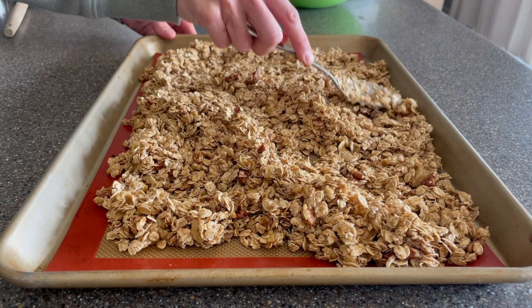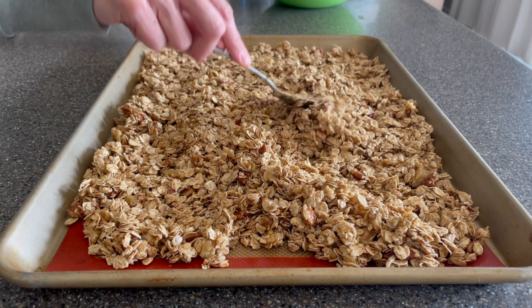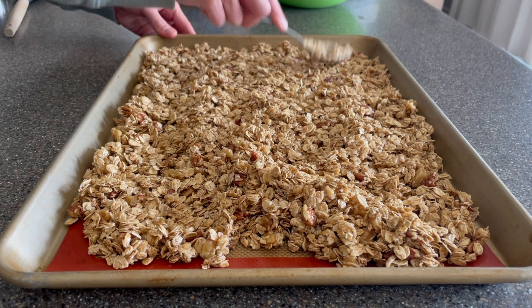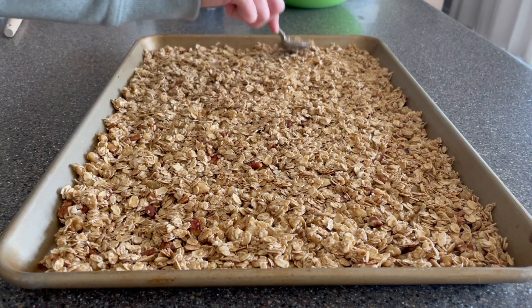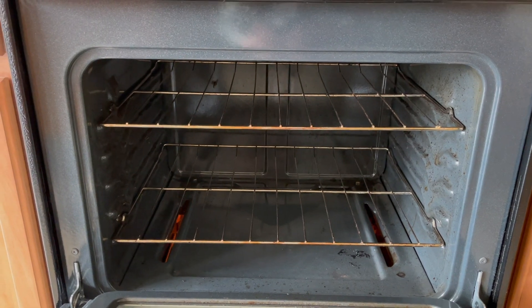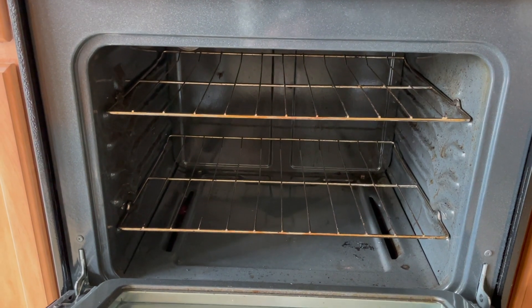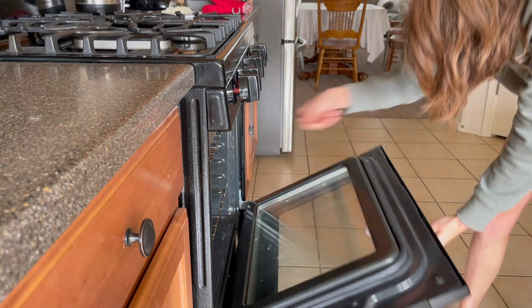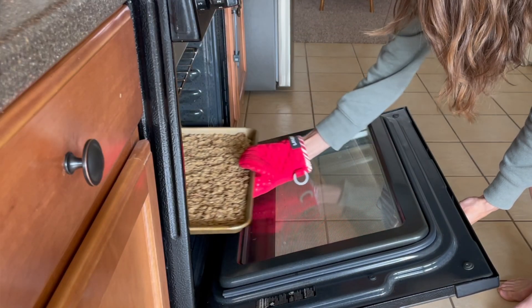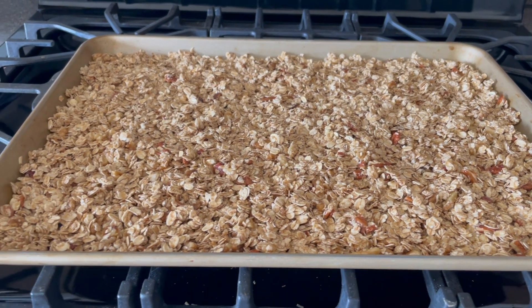I'm just going to spread this out into an even layer, fill out the whole pan so it's not too thick, and then I'll show you my trick for making super clustery, stuck-together, crunchy granola. I position my racks on the very bottom and the very top — this allows me to bake it for 10 minutes on the top to bake the top of the granola, then move it to the bottom for the last part. This way I don't have to flip my granola and it gets super crunchy without breaking it up. Definitely try this trick.